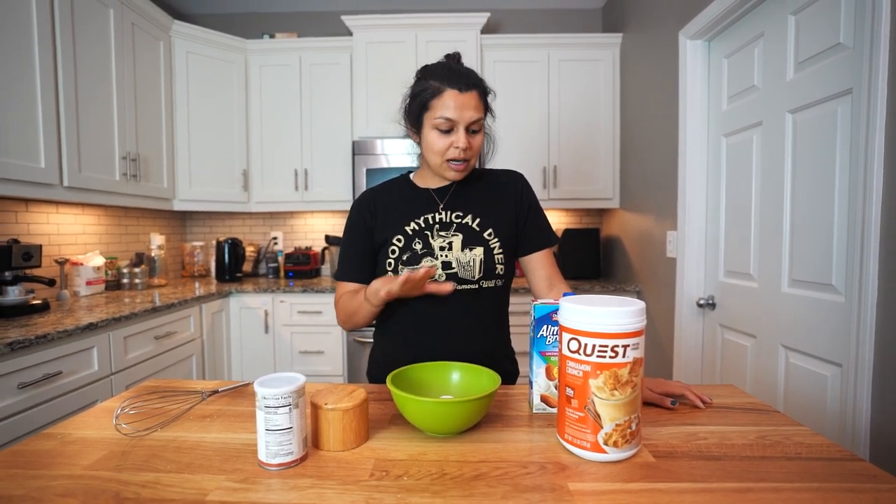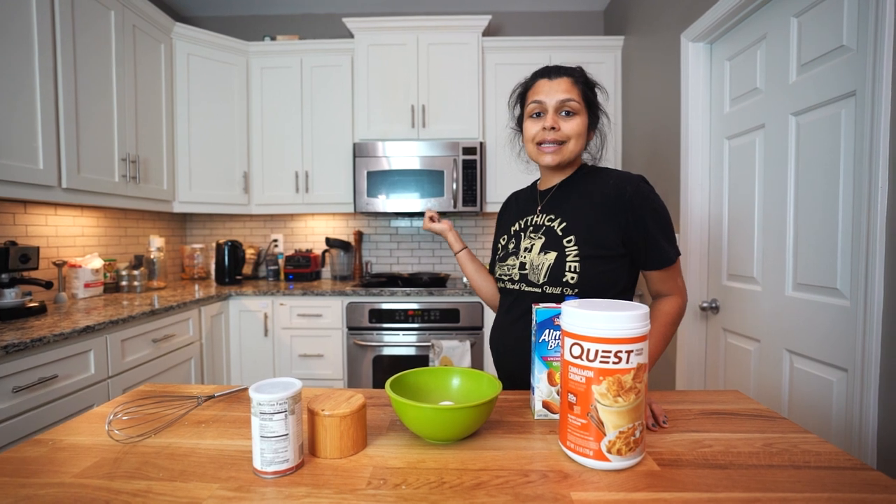This is very straightforward. What we're gonna do is combine our ingredients, do a quick whisk, and then make some pancakes. I do have a cast iron skillet heating to medium heat. You want to get that nice and heated through before your batter is even made.